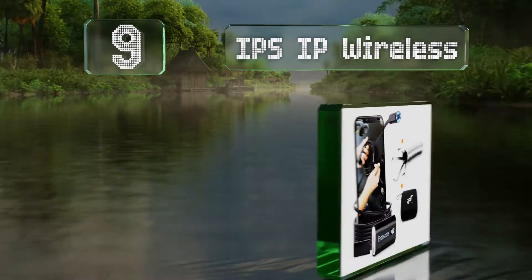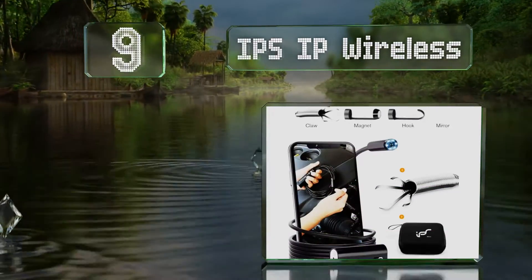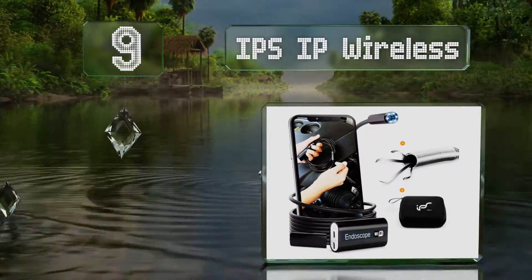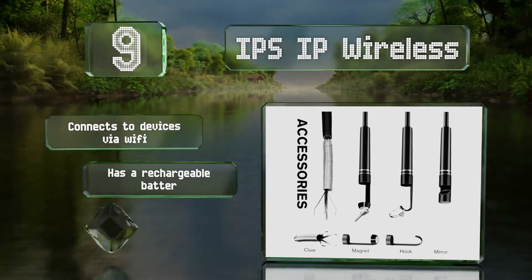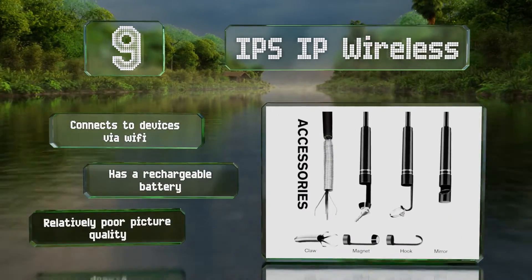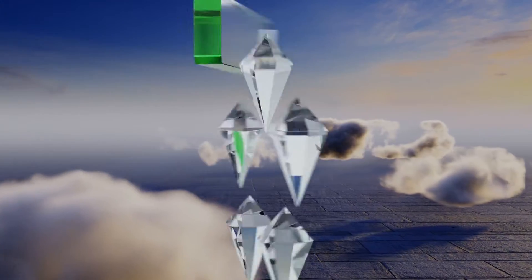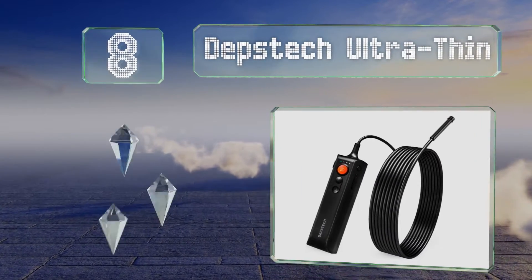At number nine, the IPS IP Wireless offers a variety of attachments including a mirror, a magnet, and a flexible grabber so you can get hold of whatever you're looking for. It connects to devices via Wi-Fi and includes a rechargeable battery, but its picture quality is relatively poor.